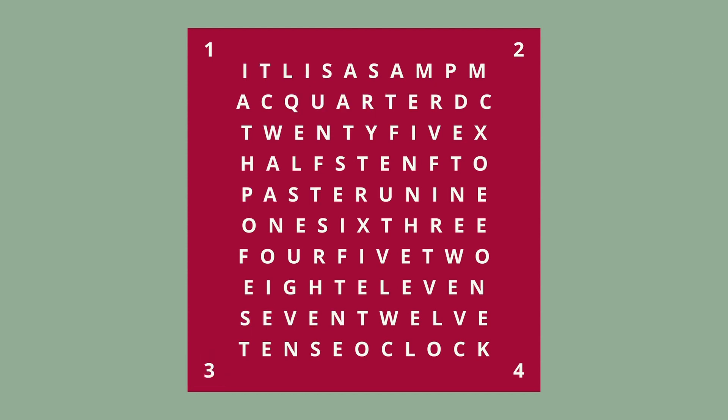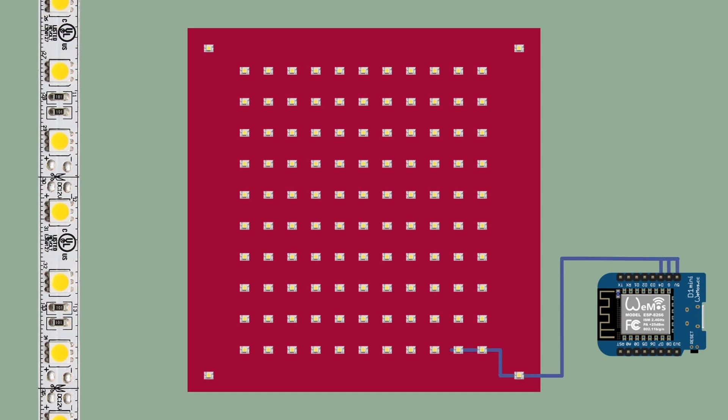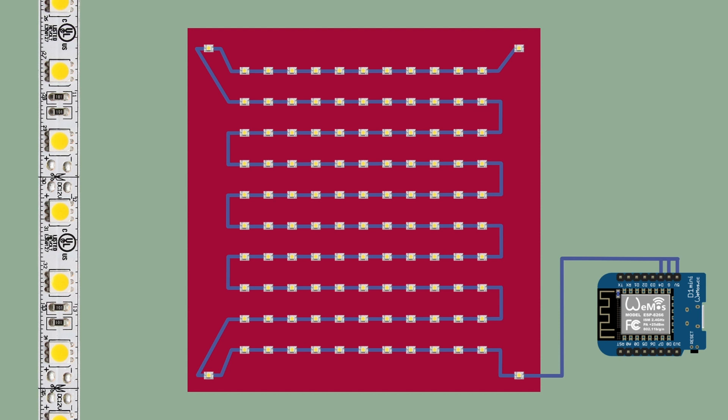The red square represents the mounting plate with individual LEDs behind each letter and corner. In order for the LEDs to know when to light up and in what color, they need a brain. This brain is a microcontroller — in our example, the VEMOS Mini D1. It's like an extremely small computer, but with fewer functions. The connection consists of three cables: two are responsible for the power supply and the third sends commands to the LEDs.